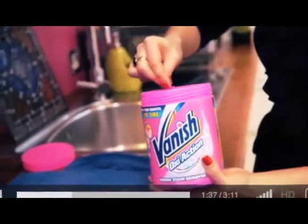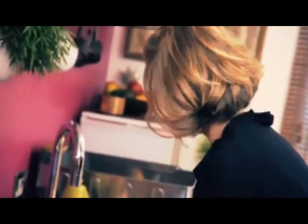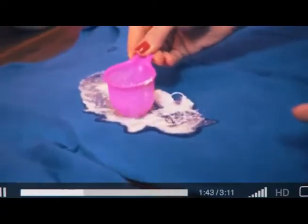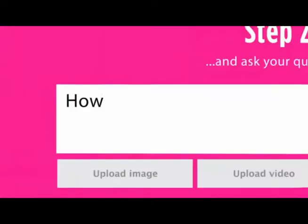What you do, you take Vanish powder, mix it with a little bit of water. Use the scoop to work the Vanish into the stain. Add one more scoop into the wash.